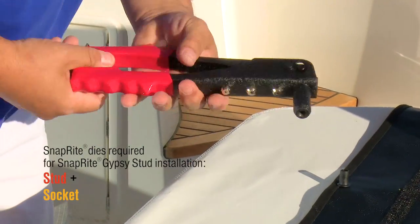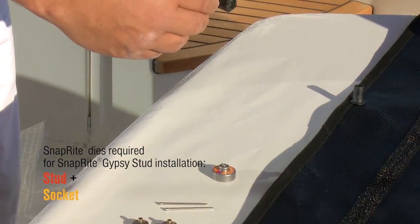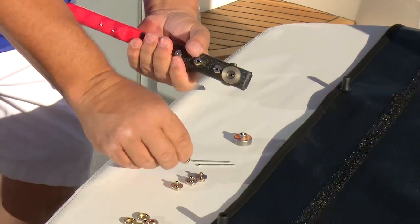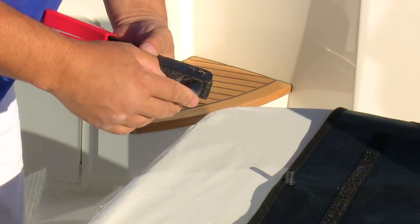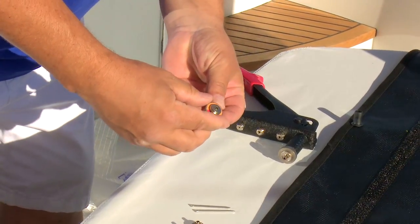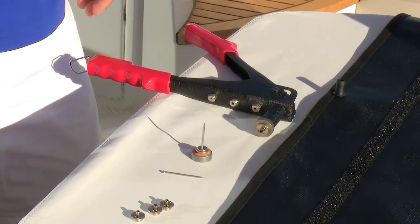Now I have my rivet tool — just a standard pop rivet tool. The first thing I'm going to do is thread in the die that is for the Gypsy Stud. I have to keep the trigger pulled to thread it in — just screw it all the way in until it's snug. Now I'm going to put my Gypsy Stud in. You'll notice there's a rubber gasket in there that holds it in place. Then I'm going to snap one socket onto the stud die. The mandrel goes up through the bottom, and we're ready to go.